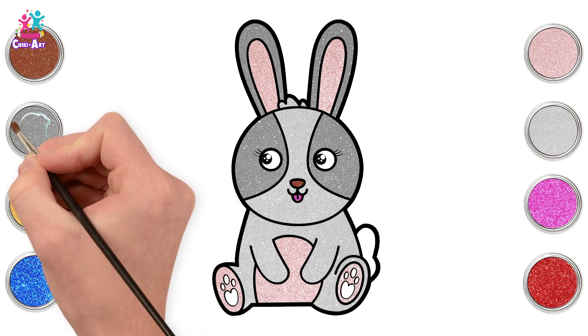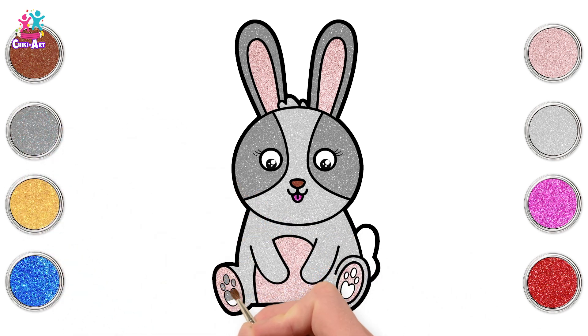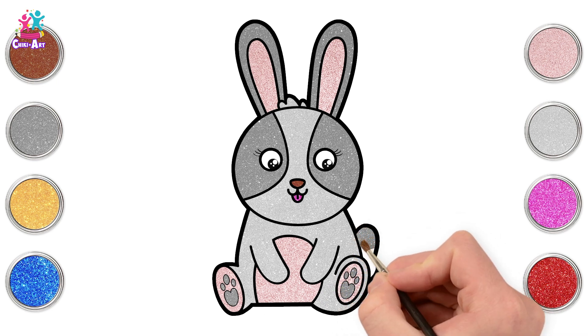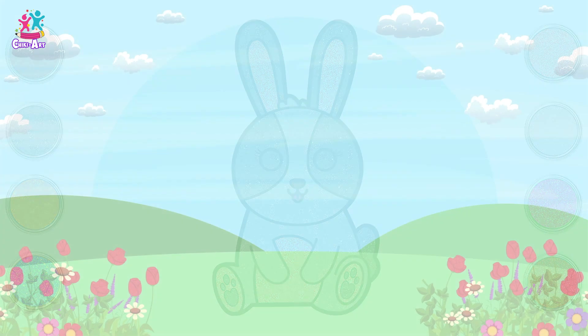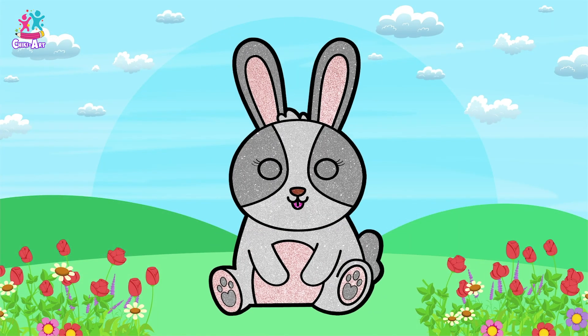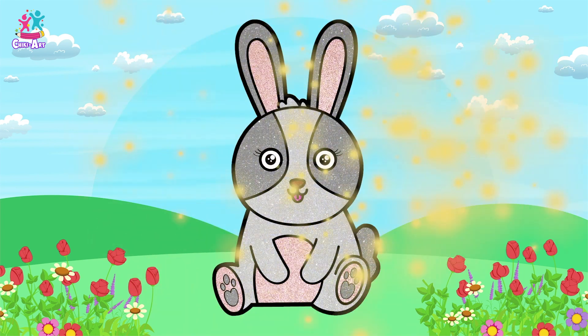And the bottom of the feet the same. Dark grey. And the tail — and we are done! There you go! How super easy was that? And how super cute! I would love to have a bunny, wouldn't you?